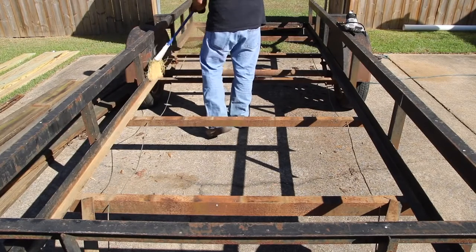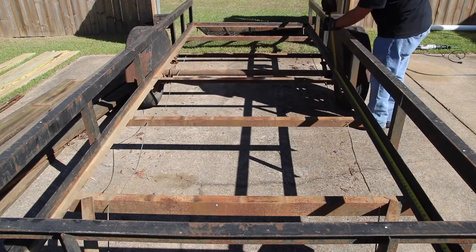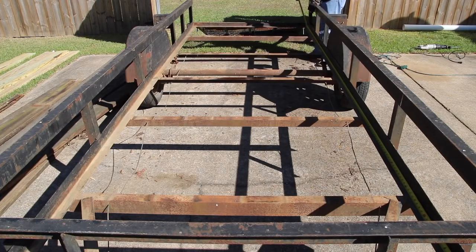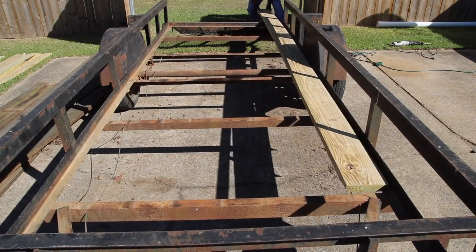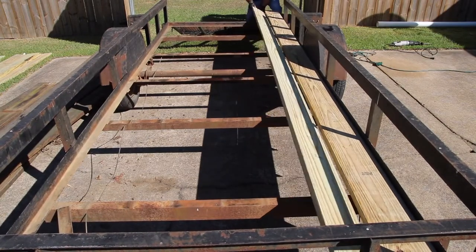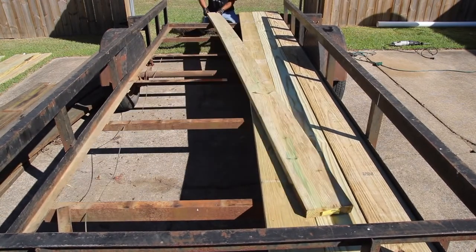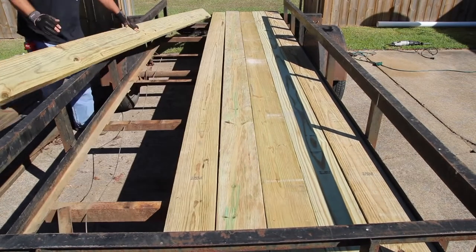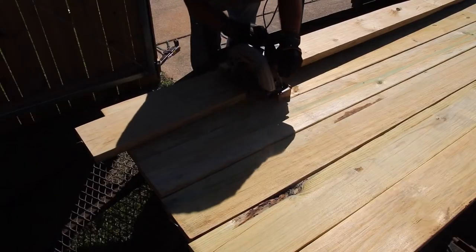I'm going to clean up all of the surfaces that the wood will rest on. And I'm going to measure to make sure I've got the right measurement to go all the way from the front channel that this wood fits into, all the way back to where I took that piece of angle iron out. The wood goes into a channel up front — I'll show you in just a second. I want to go ahead and get all the boards in here, then cut them off and slide them in place one at a time.